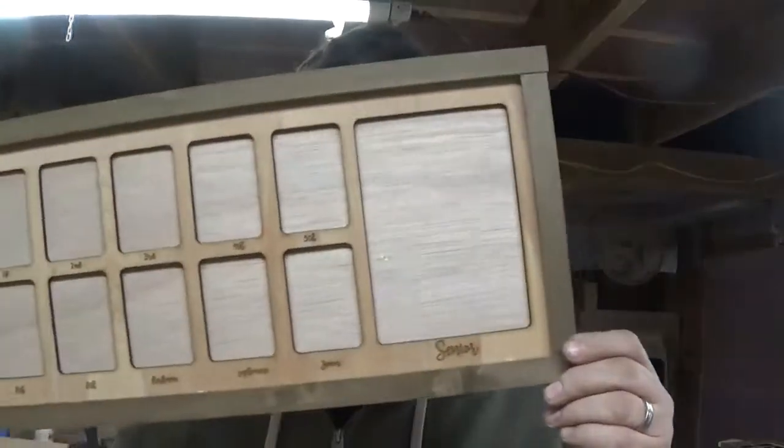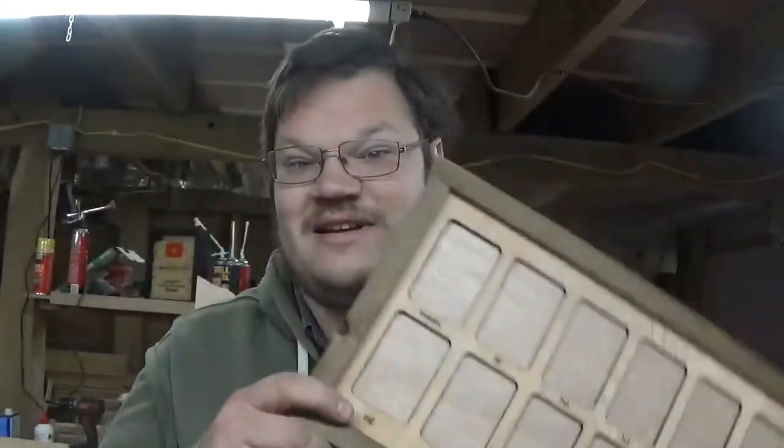Hey guys, today I'm going to show you how to do a picture frame with a classroom mat with a farmhouse feel, exactly like we make it at footstepsandpass.com. Just like this one. Stay tuned and I'll show you how we do it right now.